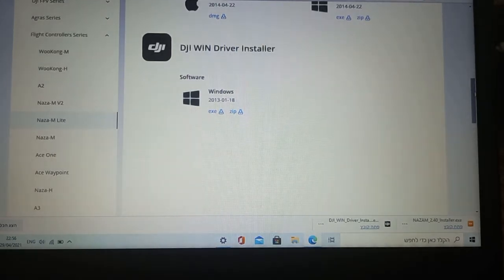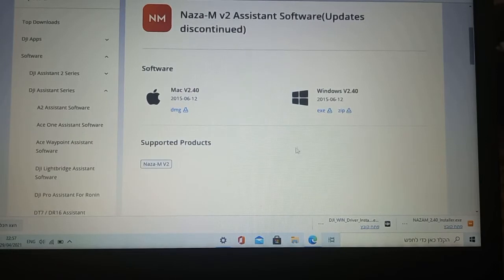What you have to do before you want to use the Naza M Lite or the V2 — there's no difference — you have to install the driver. Download it from the DJI website, and then you're gonna download the Naza V2 assistant software. So you need to download both. I already downloaded them. You have to install it, so let's go and install it.